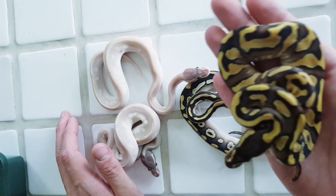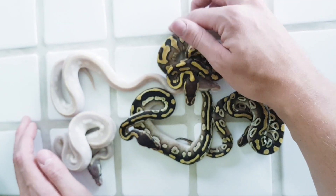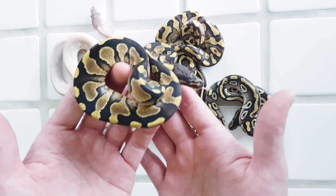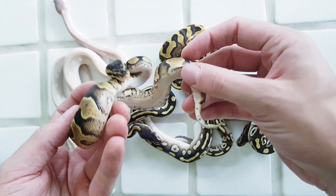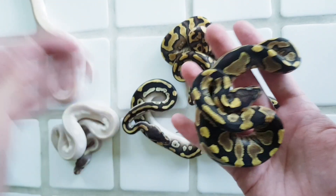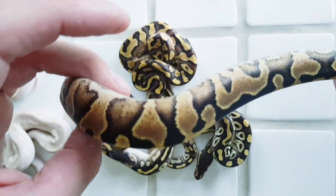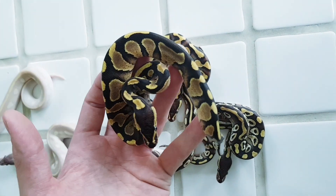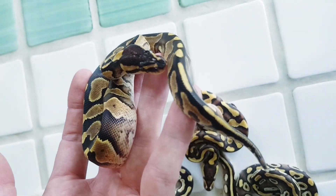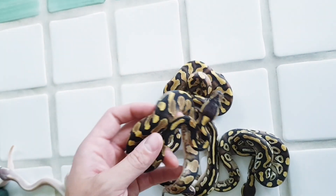Just for comparison, this is a Phantom Yellowbelly, so you can also see it side by side with the Mojave Wookiee. And then we have this one — this is an Enchi Wookiee. When I look at the belly here, it's definitely Yellowbelly, so this is an Enchi Yellowbelly Wookiee. You can see it's very nice and dark on the back, lovely sides, and this is a female — you can see the nice flaming here. It's a lot darker compared to a regular Enchi Yellowbelly. Very nice combo. And you can see these high whites — not really white, but high flaming coming up on the sides. Very pretty.